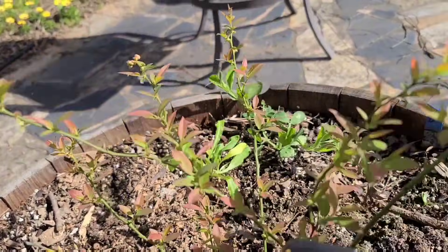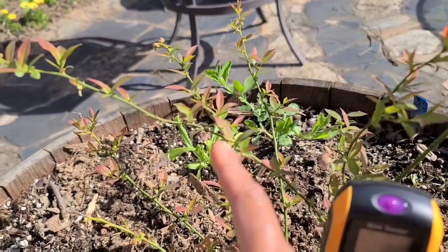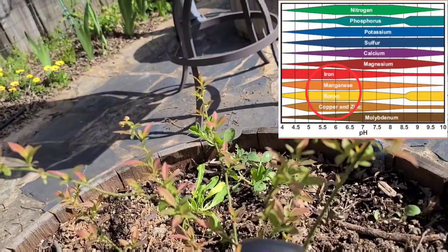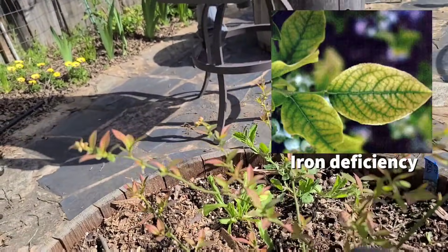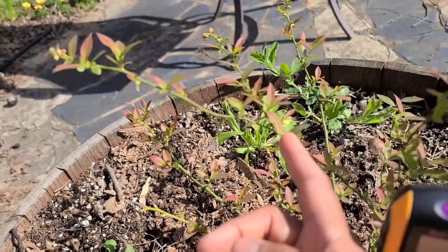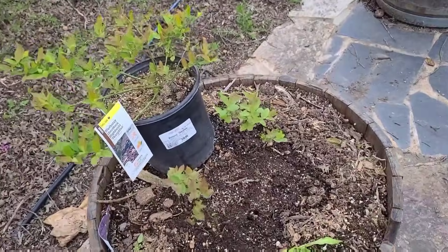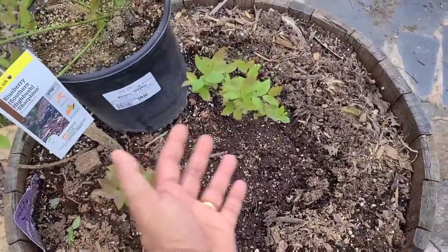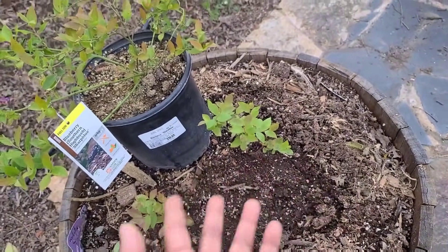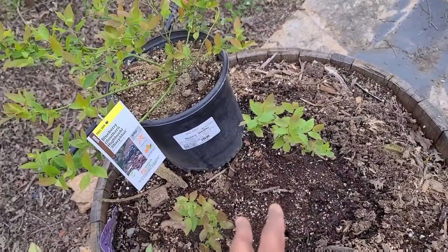The reason why blueberries need acidic soil is because there are certain trace minerals that blueberries absolutely need — like iron and manganese — that do not absorb well at a pH of neutral or above. It requires that acidic level in the soil for the plants to be able to uptake the iron. Adding chelated iron or whatever is sold in the market does not help, because it is the acidity of the soil that enables the uptake. So keep in mind: adding additional nutrients is not going to help if the level of acidity in the soil is not right for blueberries.